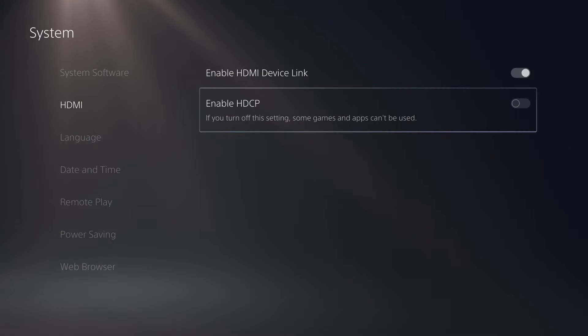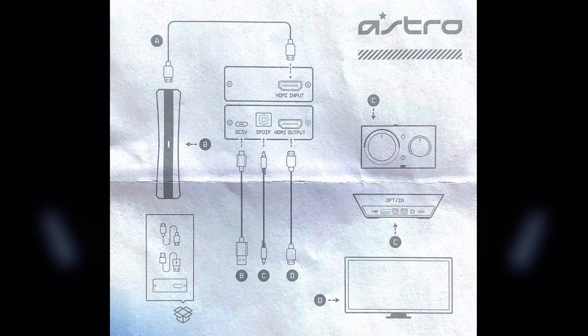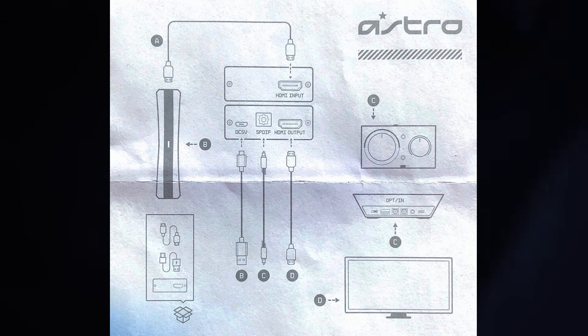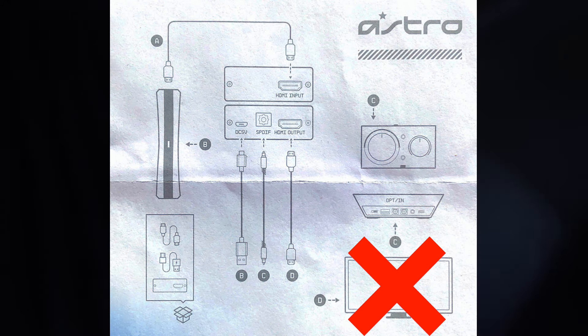Let's first start off with how to put together the Astro HDMI adapter. Now assuming you've already disabled HDCP within your PlayStation settings — if you don't, you're going to have a black screen and you won't see anything. But if you've already done that, you're going to want to follow this diagram that actually came out of the box of the Astro HDMI adapter. This shows pretty clearly how you want to set up your cables, with the exception of part D.